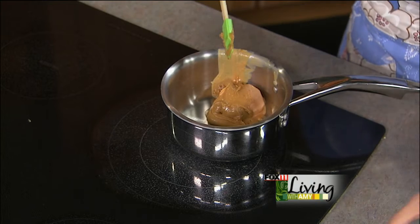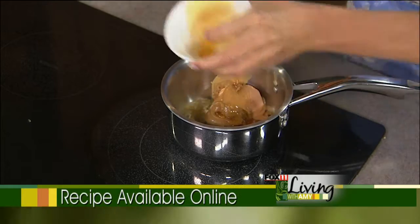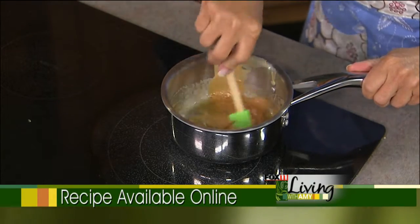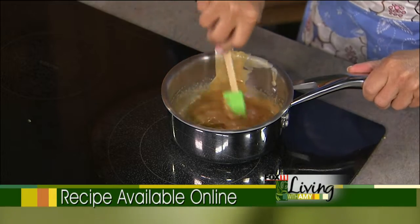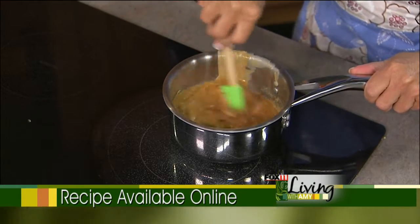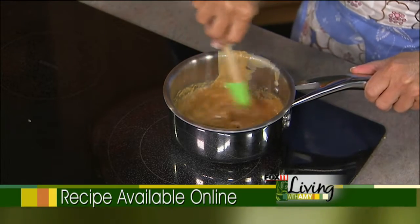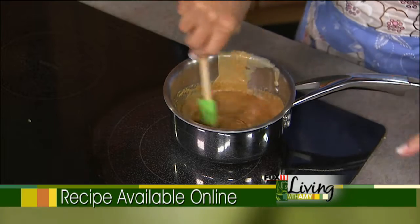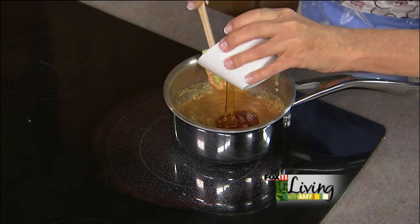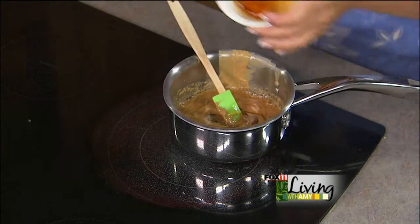We've got peanut butter in here, and this is pure maple syrup. You don't have to do the maple syrup — you can do straight honey, agave syrup, or corn syrup, or a combination thereof. Pretty much you need a half a cup split or together with your third of a cup of peanut butter. So we add a quarter cup of the maple syrup and a quarter cup of honey — that gives us a little maple flavor, but you could just do a half cup of straight honey instead.